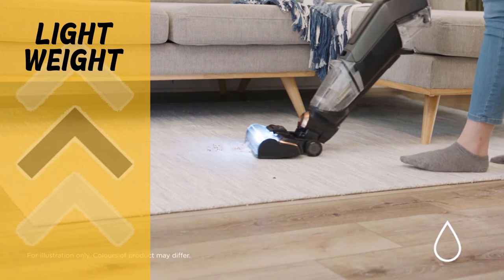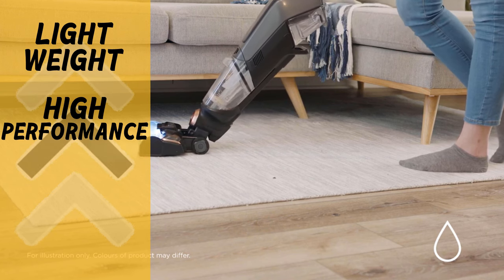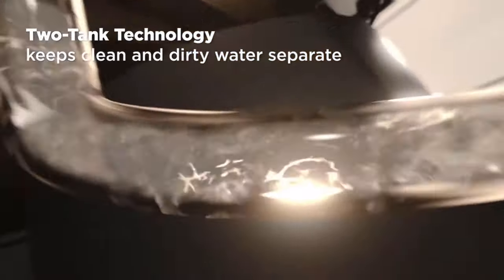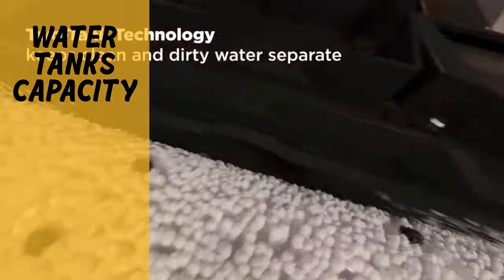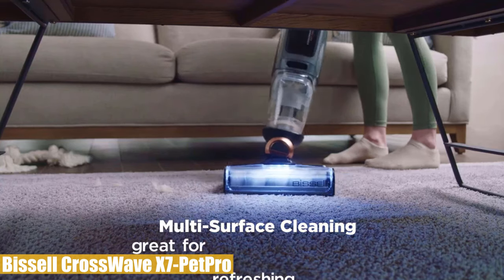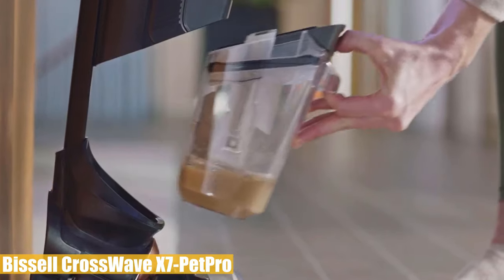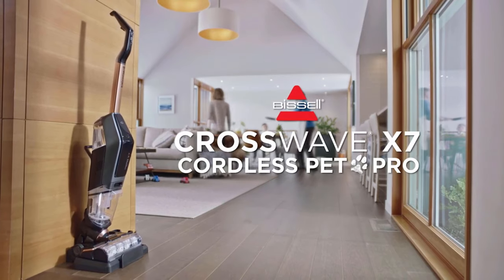Pros and cons: at just 10.5 pounds, this lightweight unit is easy to maneuver. The vacuum-mop combination works almost flawlessly and does the job precisely. Pet mode creates enough suction to catch all hair, and it has a very well-working filtration system. On the con side, both clean and dirty water tanks are not large enough — you may need to empty them more than once to clean an entire house. Overall, the Bissell CrossWave X7 Pet Pro is easy to clean, lightweight, and has pleasing performance in both vacuum and mop modes, with better-than-average battery efficiency.